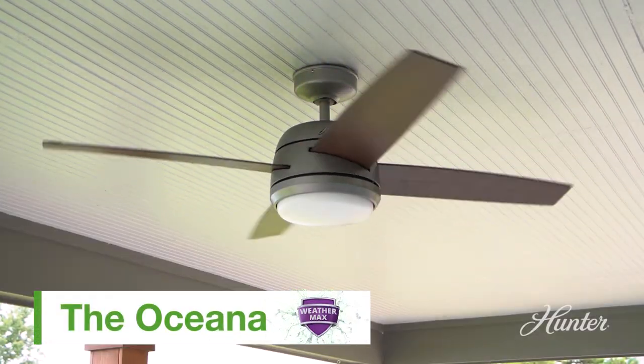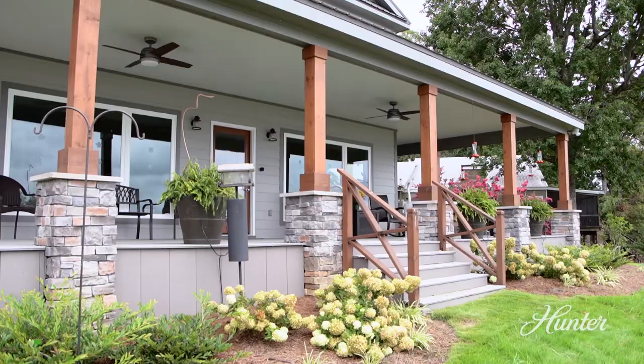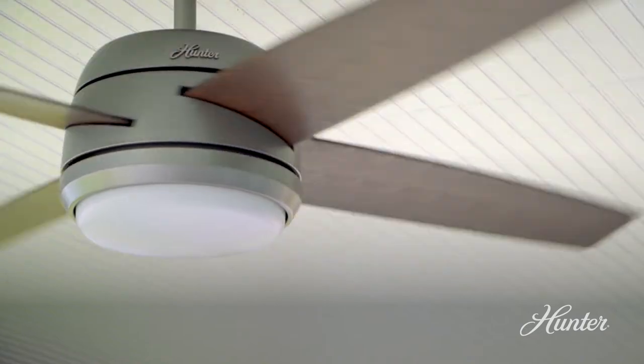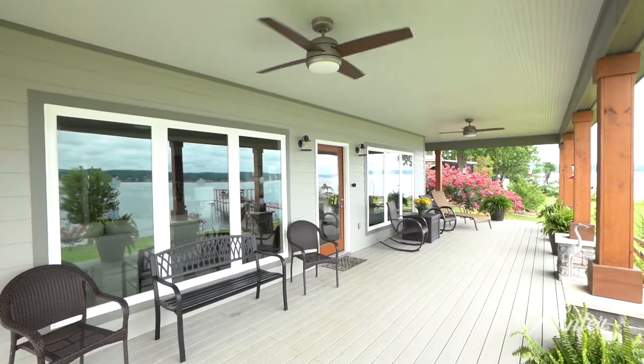I couldn't have picked a better fan for this space. It's a transitional fan that can go in almost any space, but it goes absolutely perfectly here. The silver tones and the matte silver finish match up perfectly with some of the gray wood and the gray stone that they've got here.